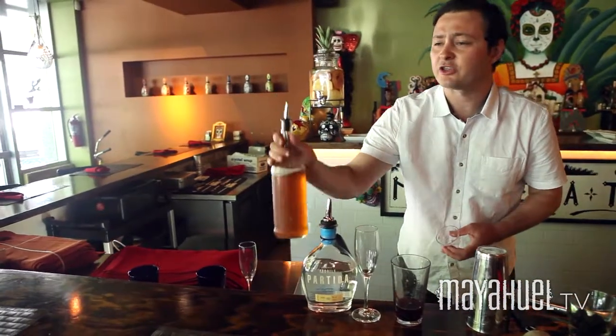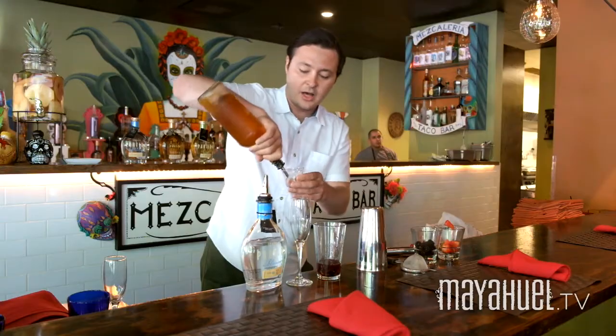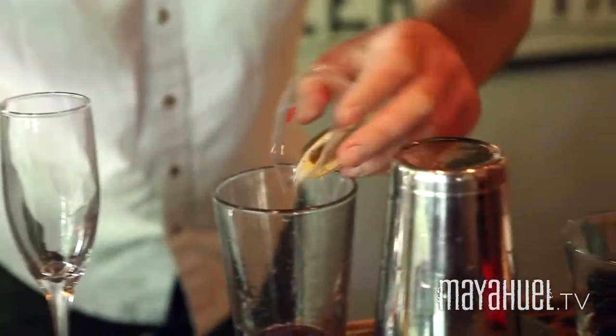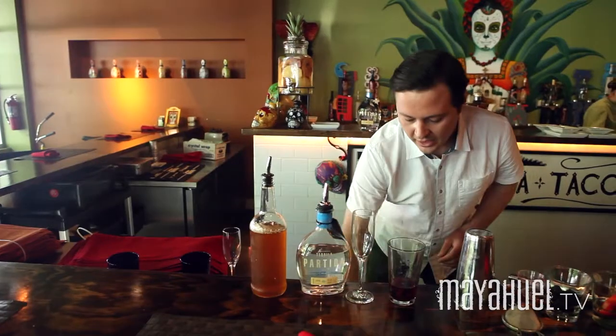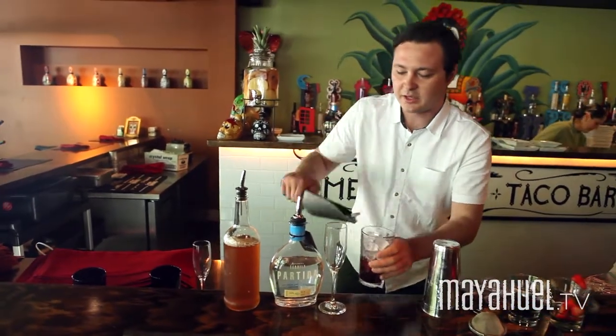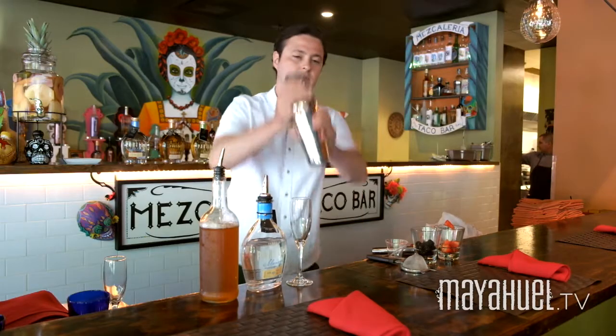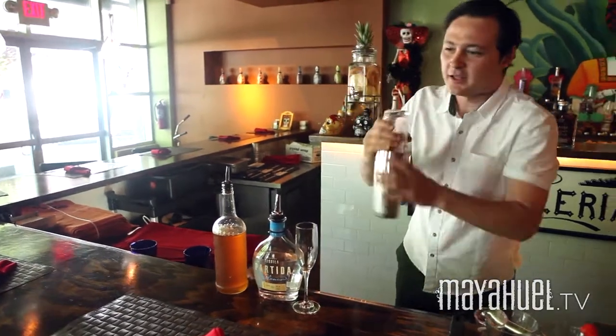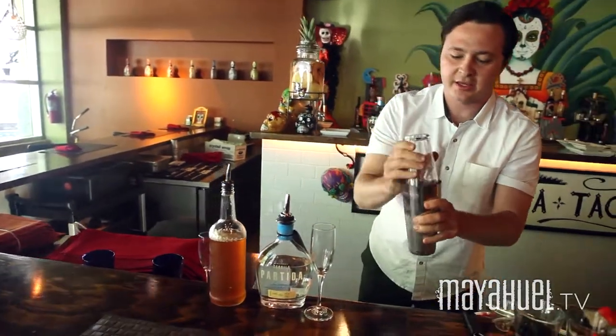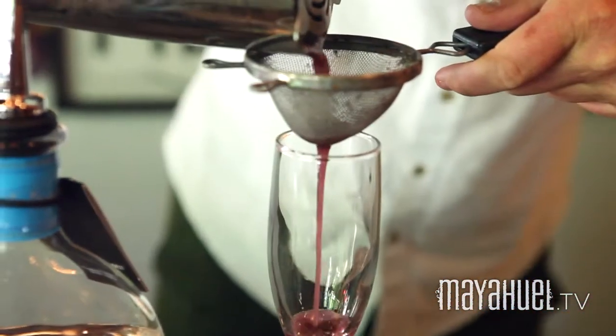Instead of using sugar, I'm going to use some fresh agave nectar — a natural sweetener. You can find this at any local grocery store, maybe Whole Foods or even your local farmers market. I'm going to add a little here and give it a nice little shake. Make sure you shake it up, mix all those ingredients together. See that nice, dark, rich color you get from the berries?